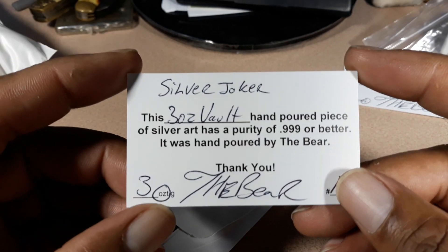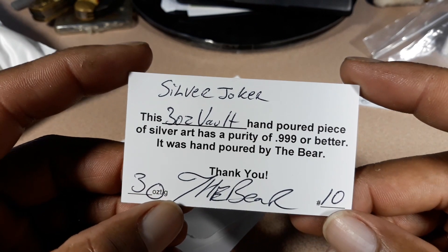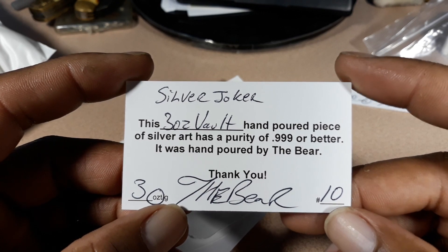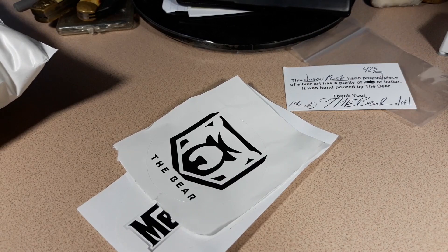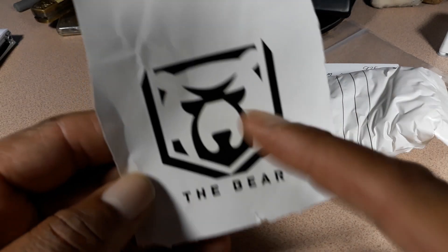He also sent me this: it says this three-ounce vault hand-poured piece of silver art has a purity of 0.999 or better, and it was hand-poured by the Bear. It's three ounces and it's number 10. I started opening the package — got through the first one, the second one, and true to form the Bear kept going. There's actually a third layer, so I stopped right there.